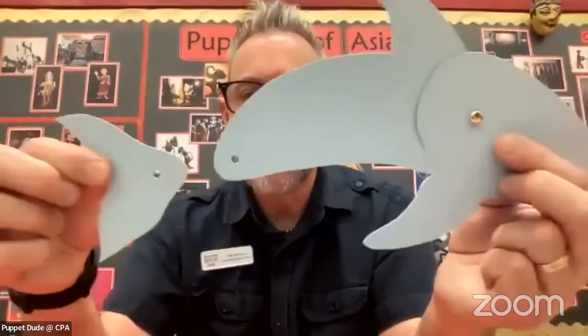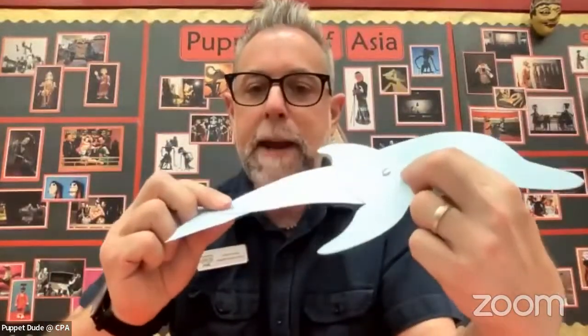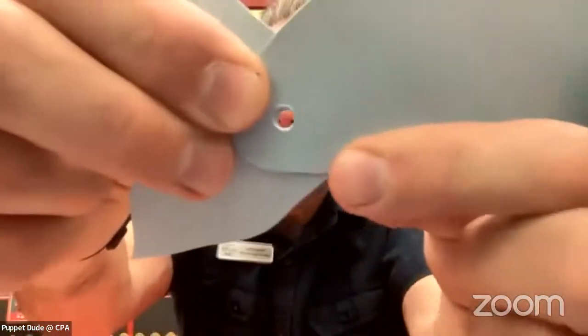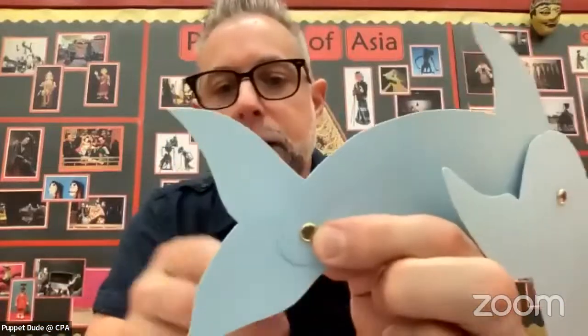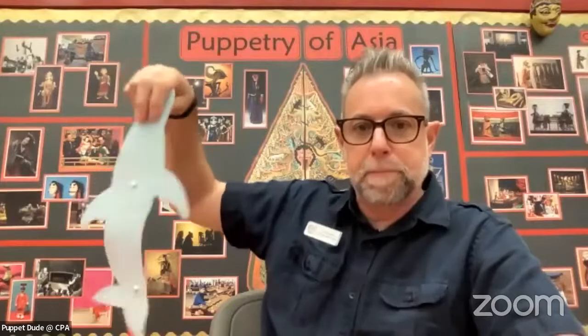Now we're going to find the tail. We're going to match up this hole with this hole here and put it behind or underneath the main body — so it's going to go behind. We'll match those holes up, put the round part showing, and put it in like a nail into the wall. Then we open up those prongs. We don't want to flatten them out because we want our dolphin's tail to move freely. You should be able to hold it from above and it should wiggle back and forth and do a little dance.